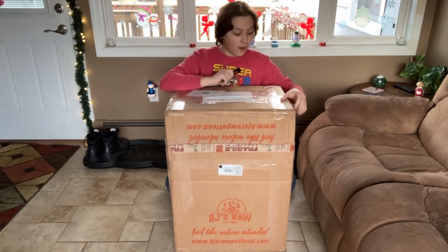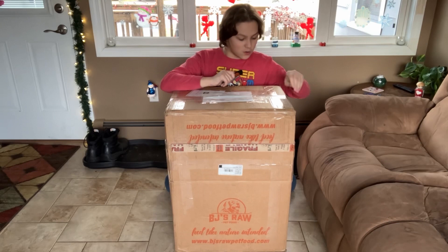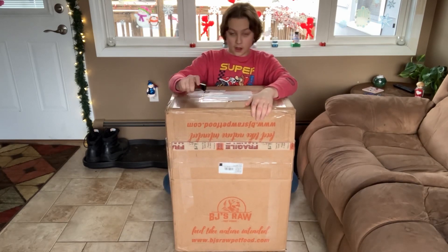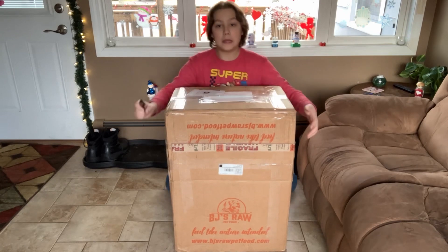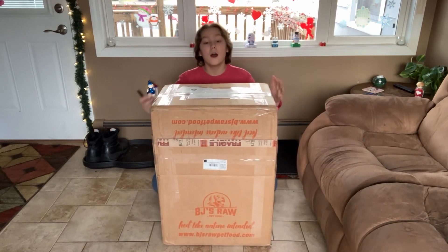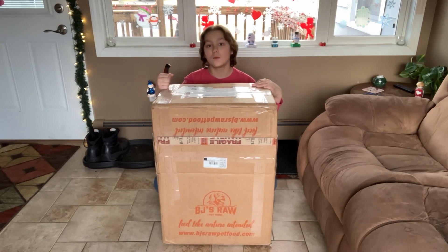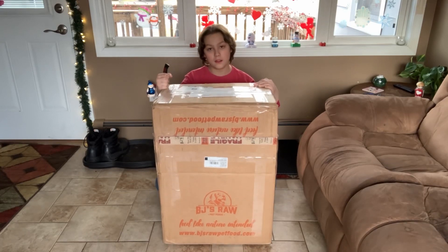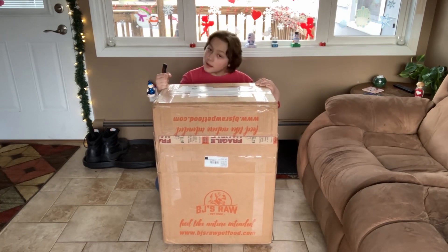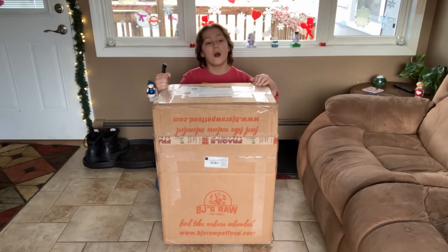So first of all, how did you all like that intro? It's actually being filmed after I unbox this. Let me see how heavy this is — pretty heavy. I didn't want to do that with her in the box, so I decided to do it after I unboxed her, and here we are now.